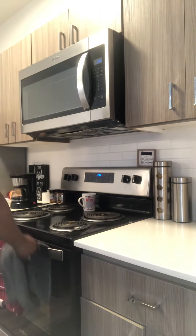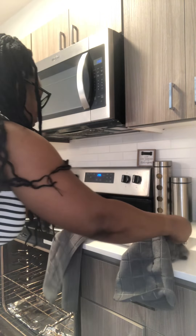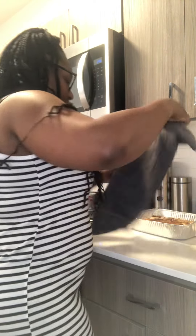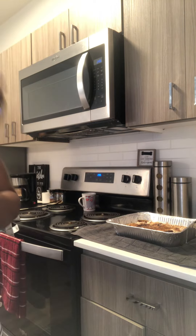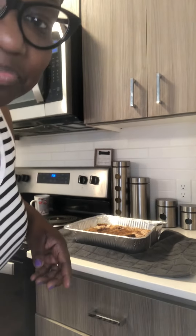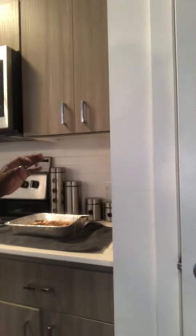Alright y'all, I'm back. Now we're gonna see what the peach cobbler is hitting for. Getting it out the oven — it smells so good, it smells real good. Let me bring it up so y'all can see. Yeah, that's my peach cobbler y'all, my box cake peach cobbler. Let me get me a little spatula or something and see what it's hitting for.